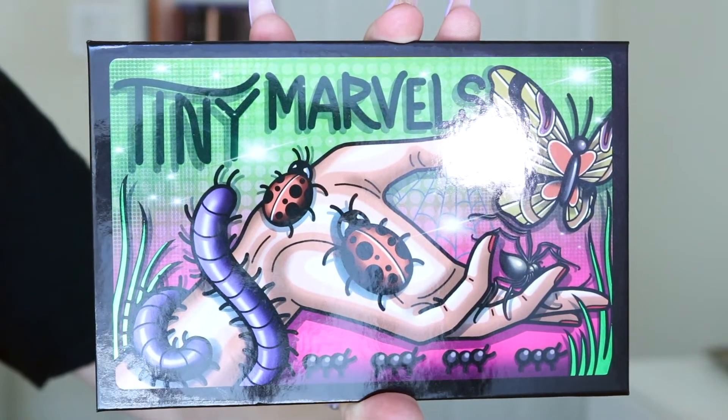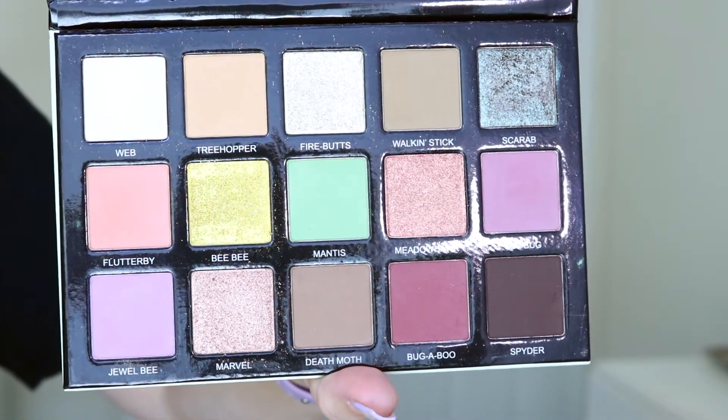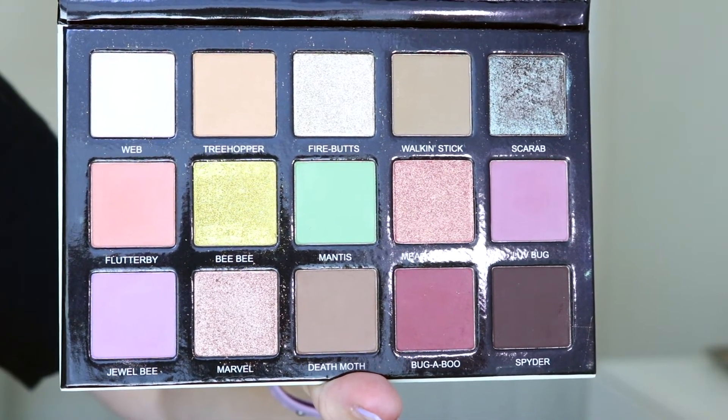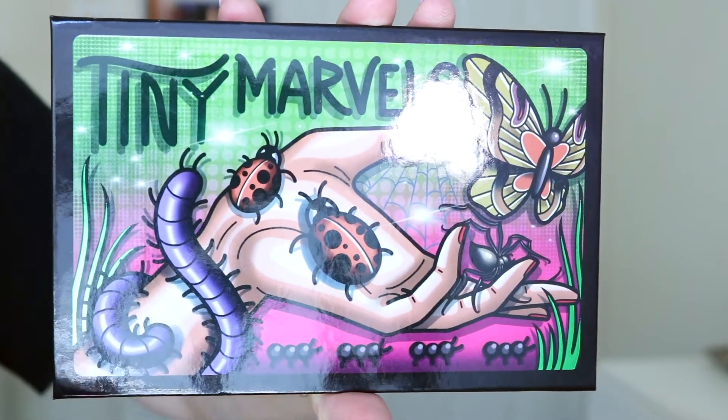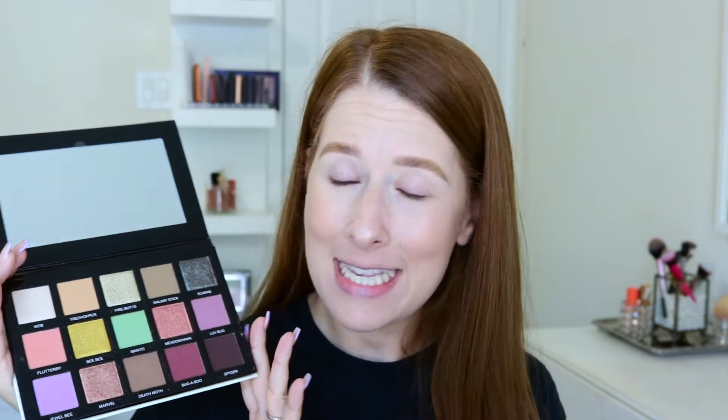This is what the palette looks like right here — I will insert some clips of me showing you this beautiful palette. I'm excited to dig in. The shades in here look beautiful. I am typically not a colors gal, but I thought that maybe this could be an introduction into the world of color for me. I was very surprised at the size of the eyeshadows in this palette — they're even larger than the Violet Voss eyeshadow pans. It looks even more beautiful in person. I have not swatched it or anything yet — it is completely untouched, but we are going to change that today.